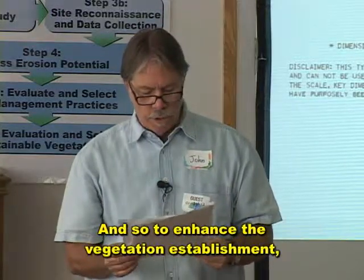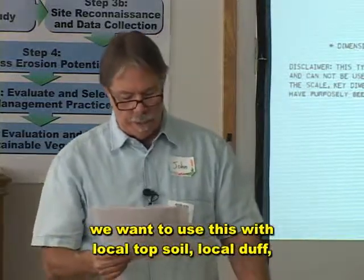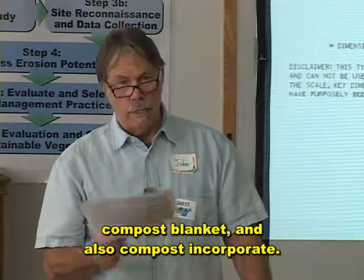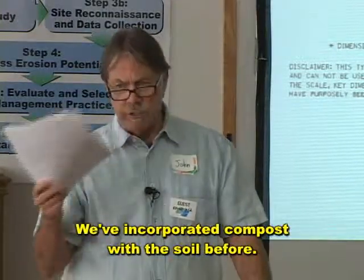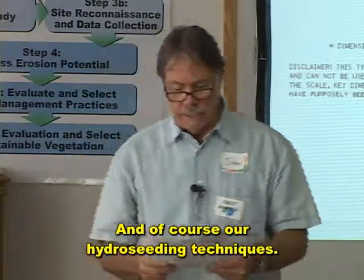To enhance vegetation establishment, we want to use this technique with local topsoil, local duff, compost blanket, and compost incorporated into the soil — and of course our hydro seeding techniques.